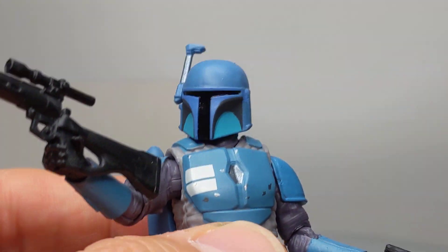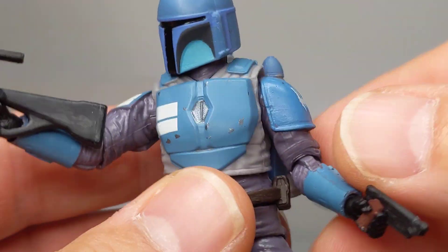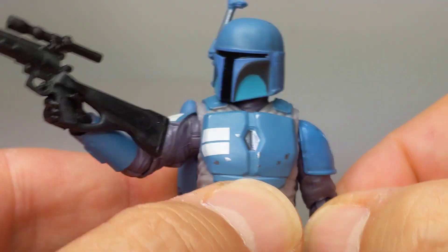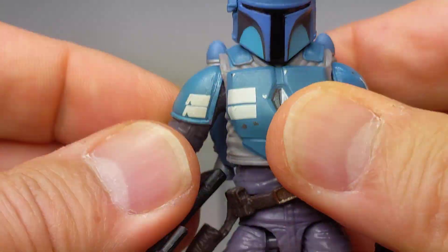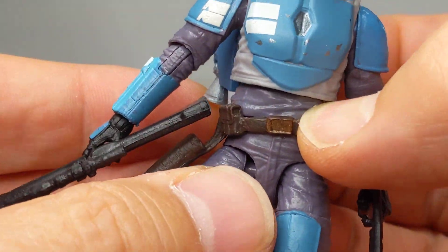What a great figure. Really just beautifully done. I'm a sucker because it's a Mandalorian to begin with, but in terms of proportions, in terms of paint, in terms of structure, they've hit all the notes here. Everything is really, really good.